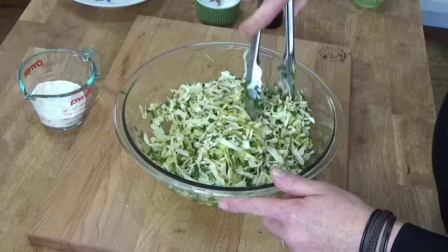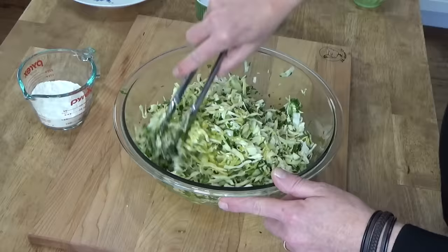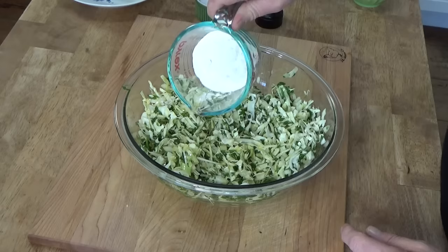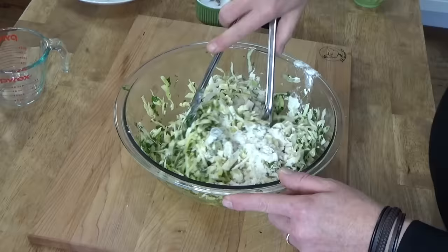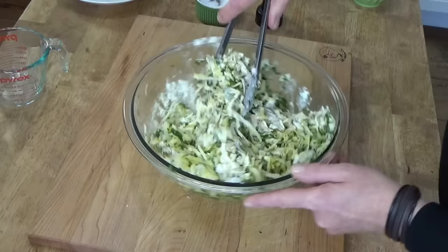Whenever I'm feeling under the weather, if I eat cabbage I feel as right as rain. I don't know what it is about cabbage, but it just makes my body feel good. Then I'm going to add the all-purpose flour — again, this is 80 grams, which is roughly three quarters of a cup. Just sprinkle that over, and then mix it into the cabbage with the tongs or with your hands. It's probably easier to do this with your hands; I'm just trying to be tidy here.